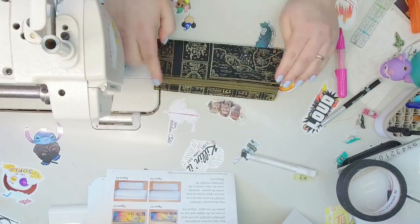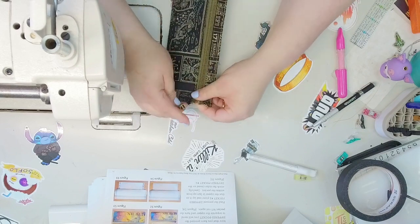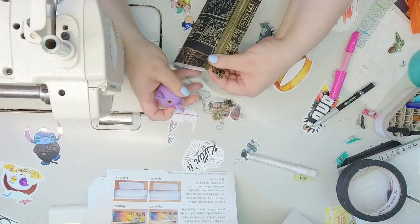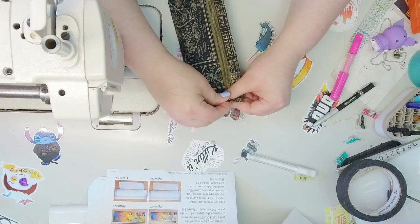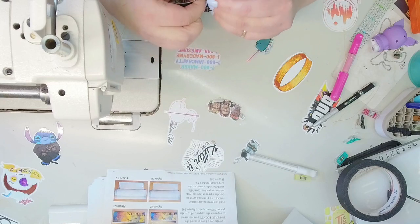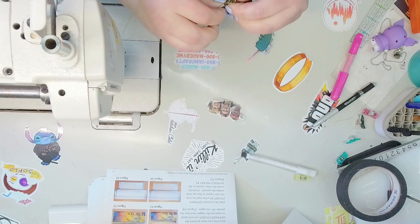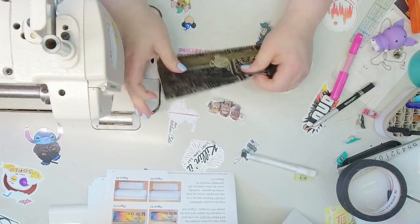If you want the zipper to close to the left, put it on the right; if you want it to close to the right, put it on the left. The zipper tape was fraying a bit so I'm taking my lighter to it — just want it to go on smooth. I'll put this in the center so when we're constructing the next part it's kind of out of the way.